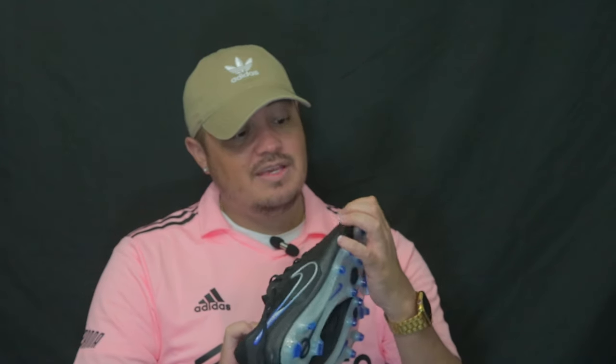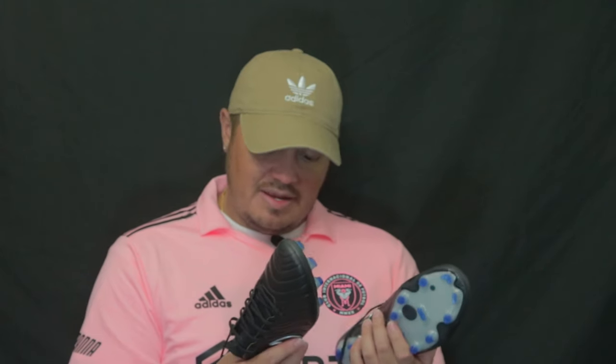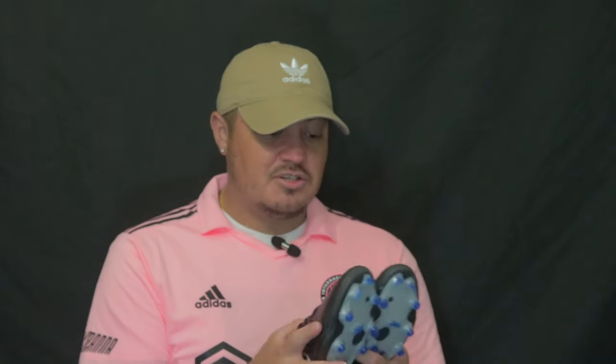I'm hoping that since it's synthetic, it won't have the same issues that natural leather boots tend to have. Since I live in Florida, I want to test them out in wet conditions, but it hasn't rained and I haven't had a chance to be out there in the rain or on a wet pitch yet, so hopefully I can do that soon.